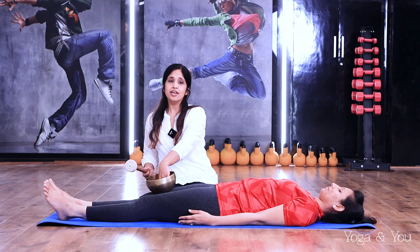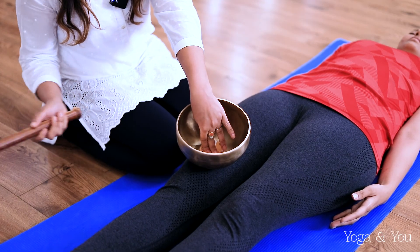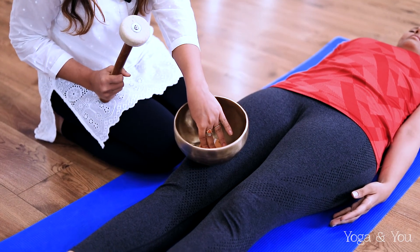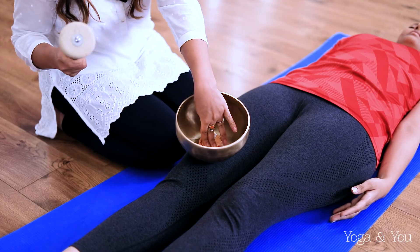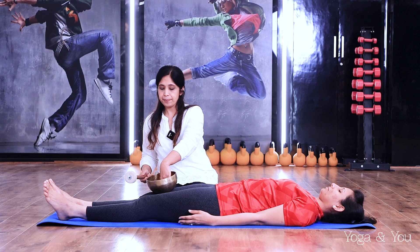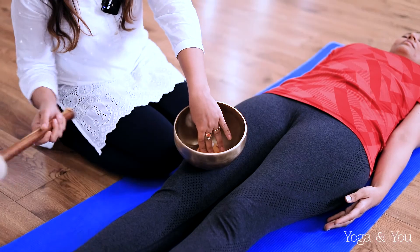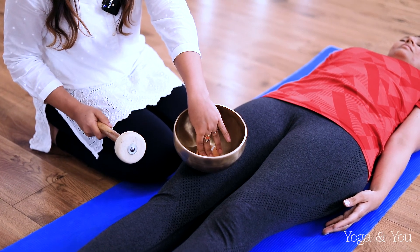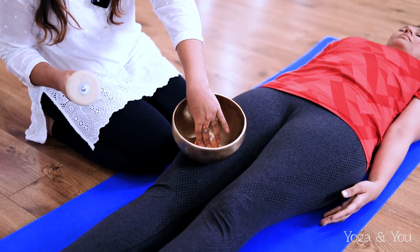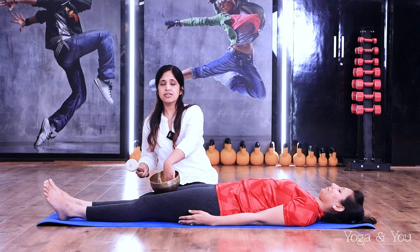Now you're going to gently step down to step number nine, and your knees feel absolutely fine. When you step down, there is no pain on your knees — absolutely. Your knees feel absolutely comfortable and relaxed with every step. You feel better and better. Step down to step eight, feeling absolutely comfortable and relaxed on your knees.